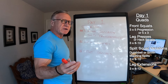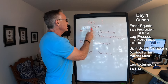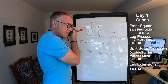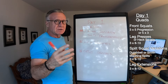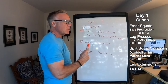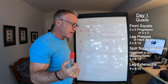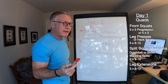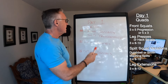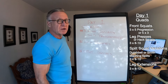I'm going to start with what I call day one, and it is going to be quads. My quad day is only quads — I do hamstrings on deadlift day. On quad day, I've been using front squats in lieu of back squats, and generally speaking, using a three-by-five progressive overload approach.